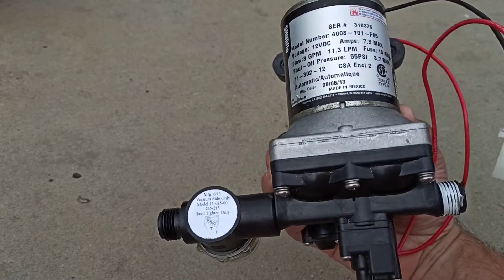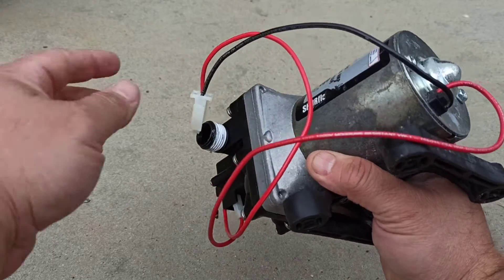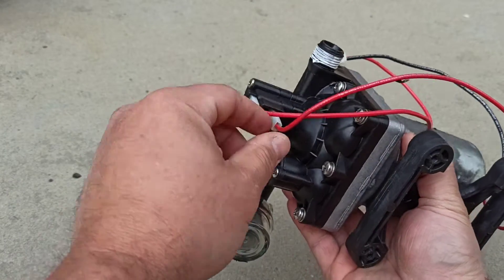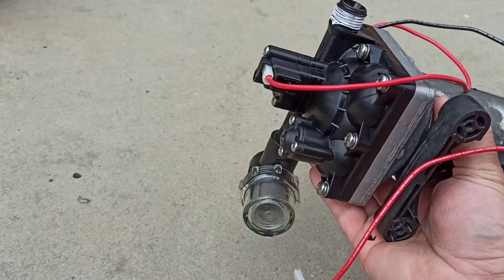Before you start, it's always smart to take a picture of your connections before you take things apart. The black wire goes to this connection — that's the top one — and the red wire goes to the bottom. So we're going to remove those first.